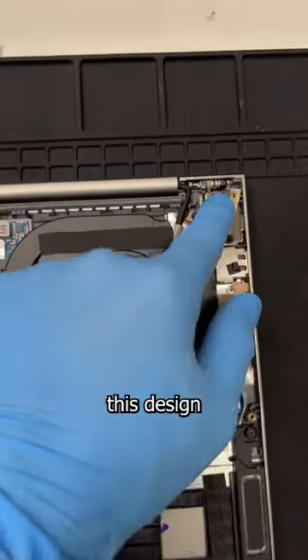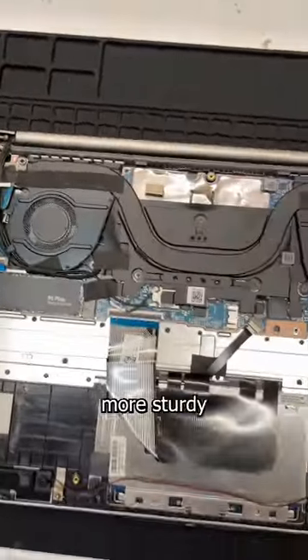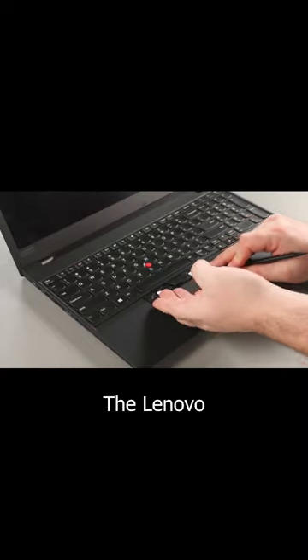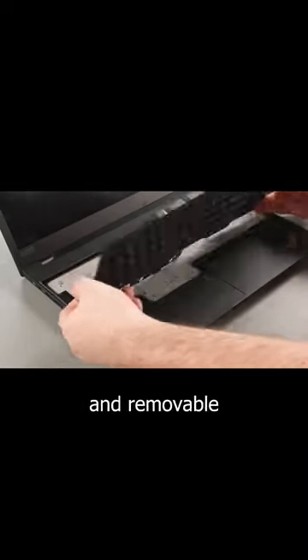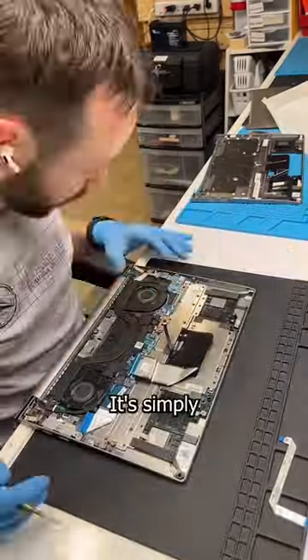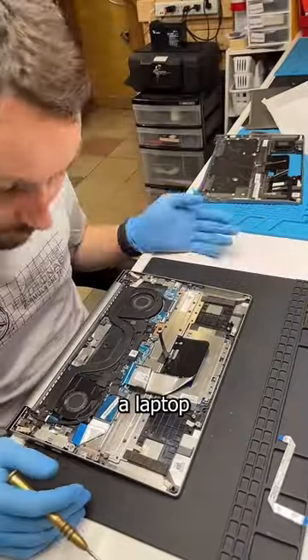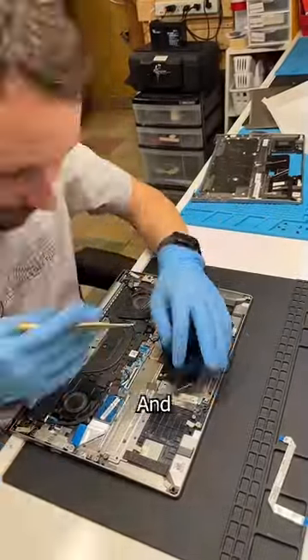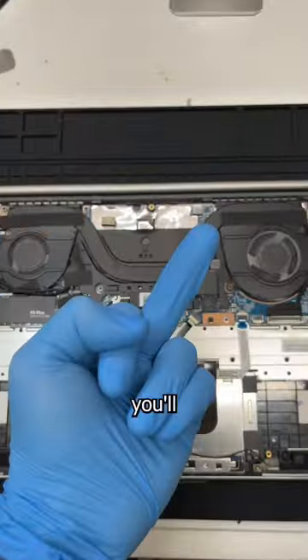Now manufacturers will argue this design decision makes the keyboards more sturdy to type on, but is it really worth the trade-off in terms of repairability? The Lenovo ThinkPad proved you can have both a sturdy and removable keyboard, so what it really comes down to is build cost. It's simply cheaper to manufacture a laptop this way, and repairability is not a priority. And if the consumer doesn't like it, f**k you, you'll just buy another one.